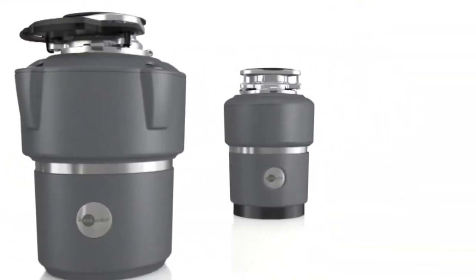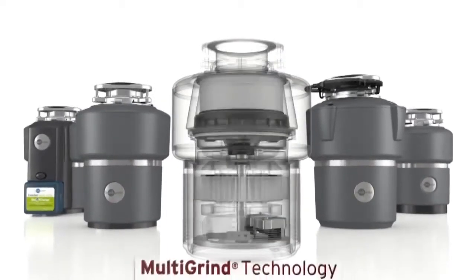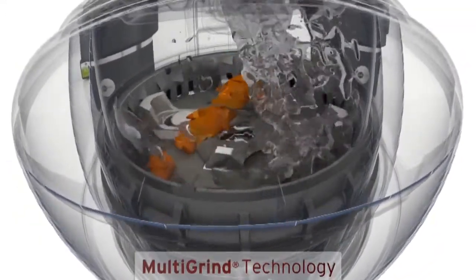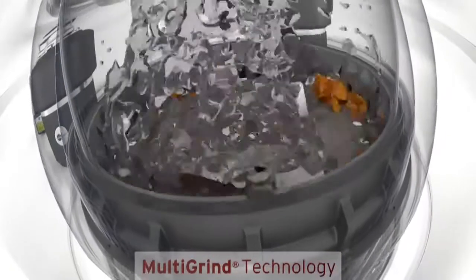Evolution Series Disposers incorporate thoughtful innovations meeting two important needs: the ability to grind more types of food waste and do it much more quietly. It begins with patented multi-grind technology — multiple grind stages that shear, shred and grind even the most difficult food waste into fine particles.